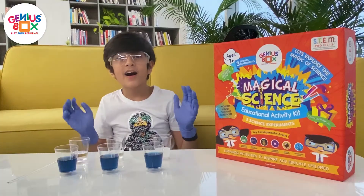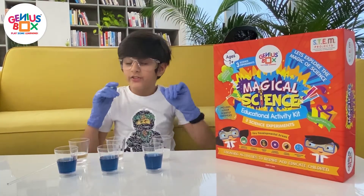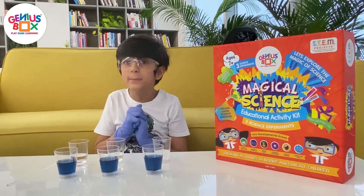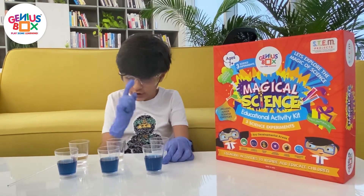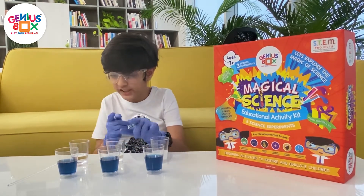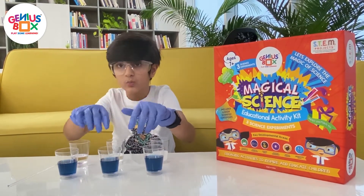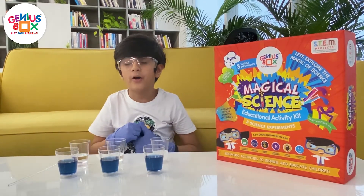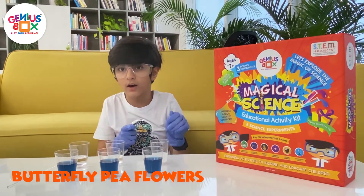Now we are going to do another experiment from the Magical Science Kit. This experiment is called color fusion. We're going to pour one spoon of soap water, one spoon of bleach, and one spoon of vinegar into this water that we have extracted from plants. This colored water was extracted from the butterfly pea flower.